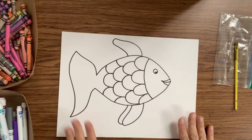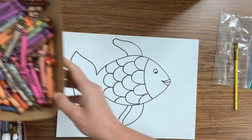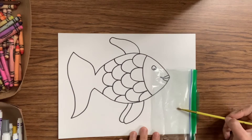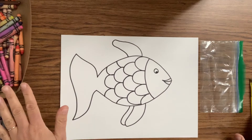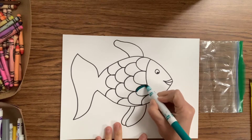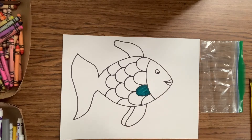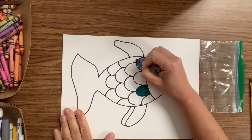Now we are ready to color our rainbow fish. You can use anything you have at home — markers or crayons. I'm even going to show you how you can paint your rainbow fish using a plastic bag and a paintbrush, and also with markers. So what we want to do is color in our rainbow fish any way that we like, coloring in every one of the scales a different color, just like the rainbow fish in our story.